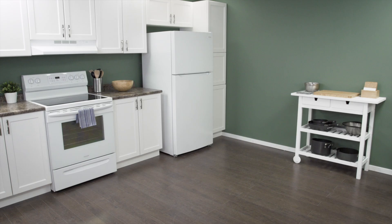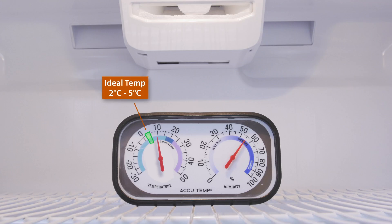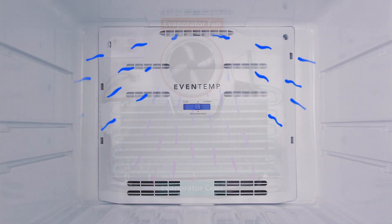If your refrigerator is too warm and isn't cooling properly, then it could be an issue with one of the fans.